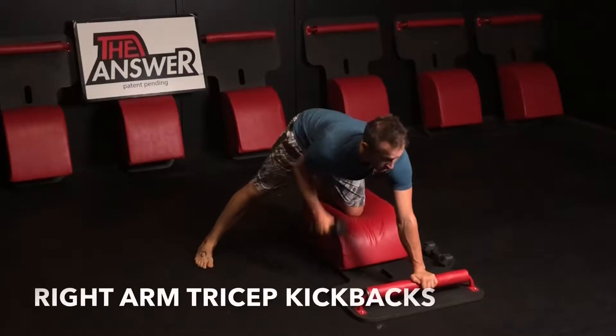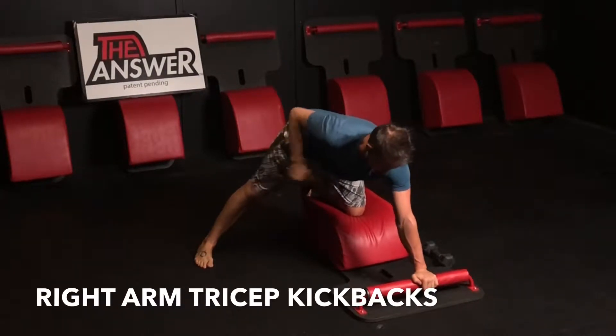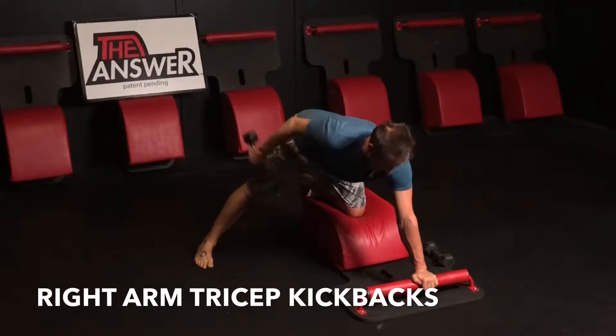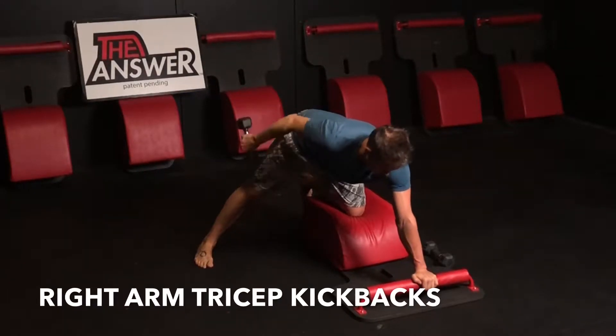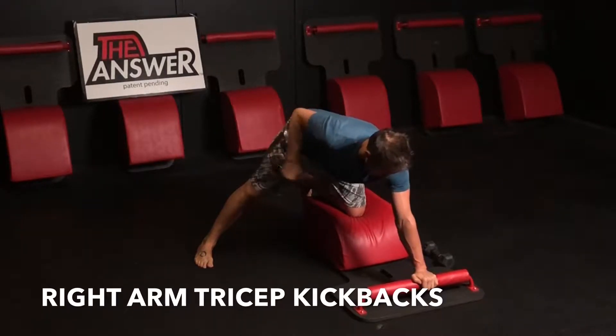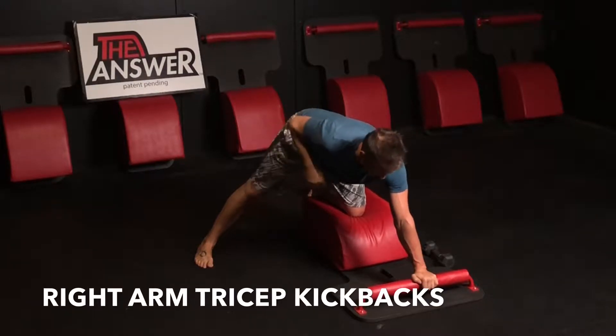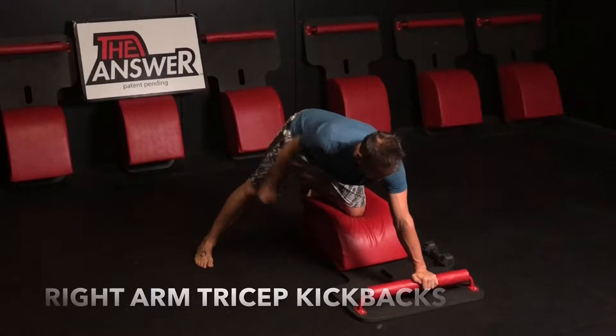Find a comfortable spot in your stance — left knee down, left hand down, grab the weight with your right arm, kick your right leg out to the side. Shine your heart forward, chest up, back flat, butt out, keeping that spine nice and long. Bring your arm up by your side and then, hinging at your elbow, fully extend the weight back. Keep your elbows back.